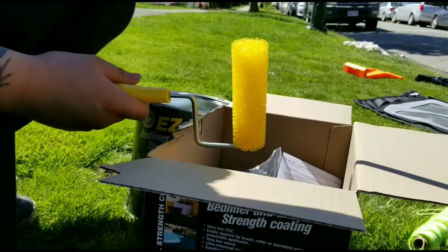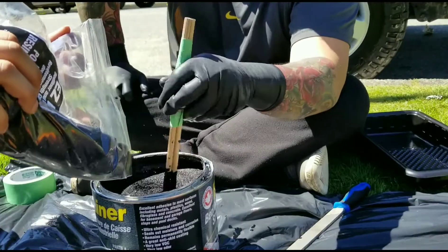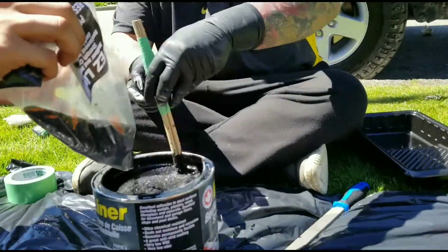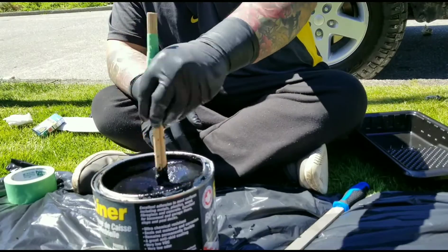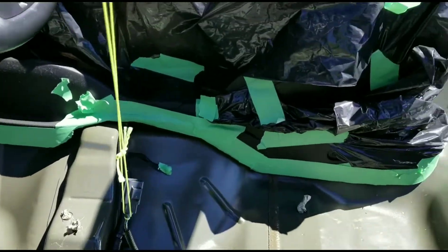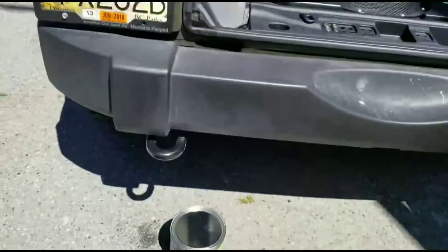What I will need is a paintbrush and roller. Just going to do a quick walk around of the Jeep so far. We got everything taped off, most of it prepped. Should be ready to install the bedliner now.